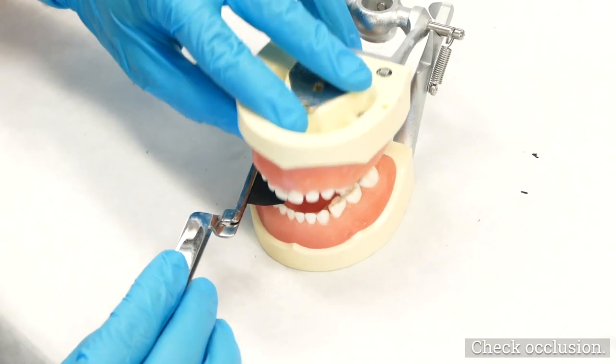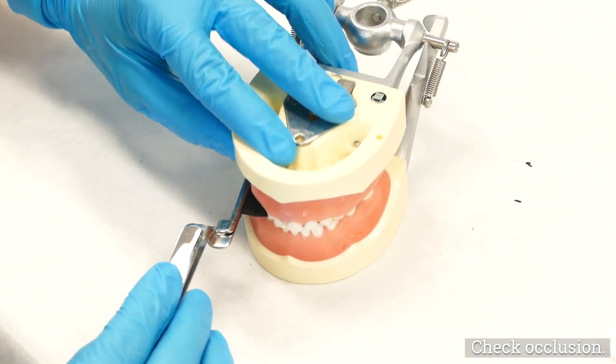If adjacent MO and DO amalgam restorations are being performed, they should be filled simultaneously.